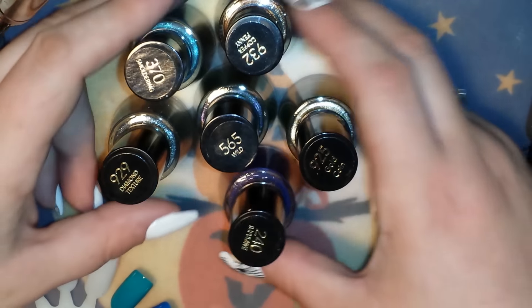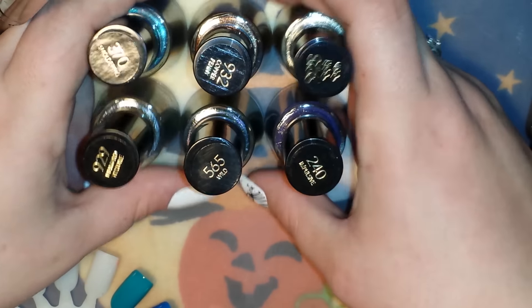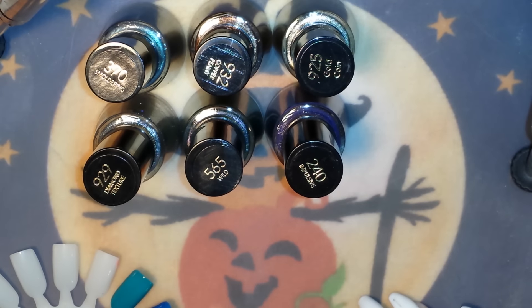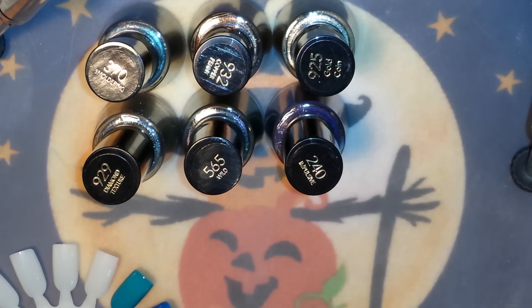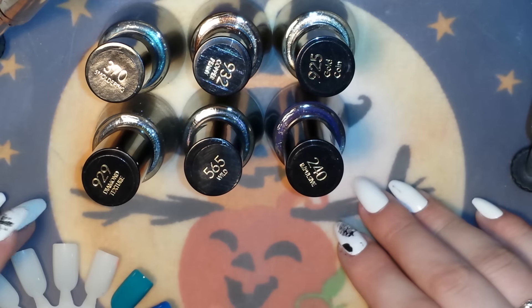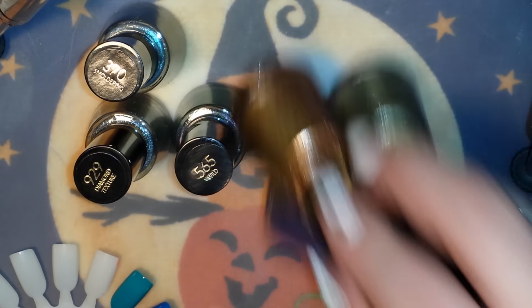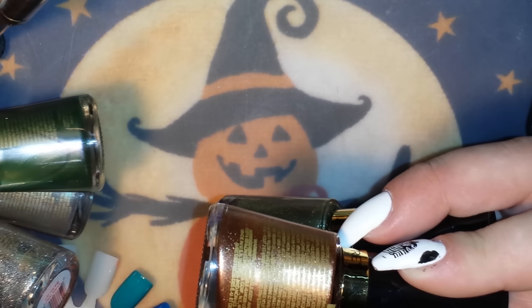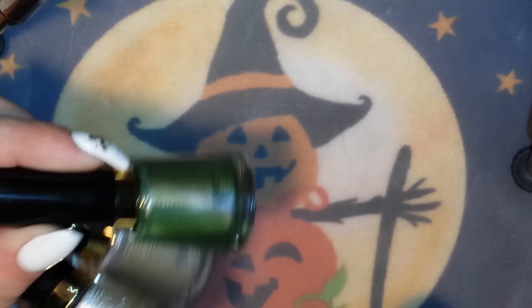Now moving on to the Revlon. These were buy two get one free, and they were anywhere from $2.49 to $4.99 a piece — about 20 or so to choose from. I made sure I only picked the ones that were $2.49 a piece, so I essentially got these three for $4.98 and these three for $4.98.